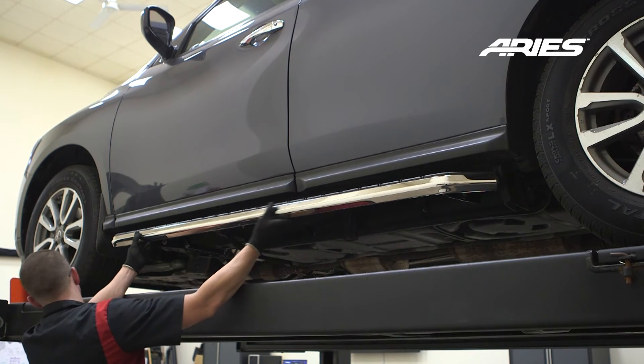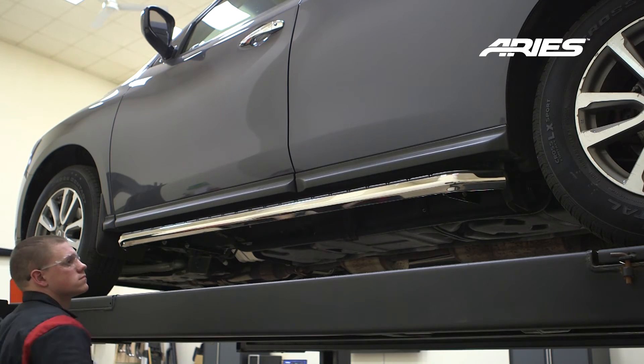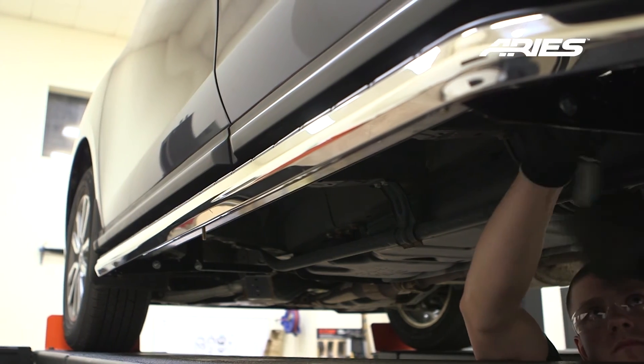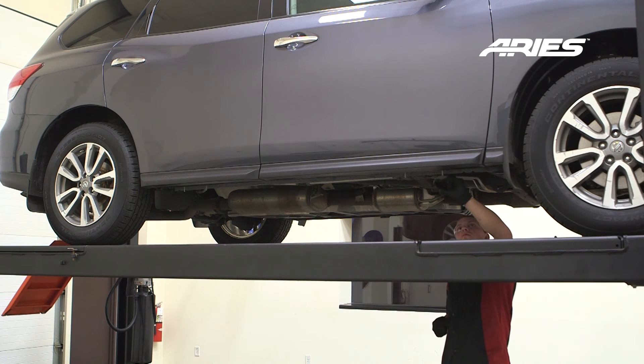Adjust and level the running board, centering it between the front and rear wheel wells. With the running boards in position, it is recommended to tighten all brackets to the vehicle first, followed by the running board connections. Repeat this entire process on the passenger side.